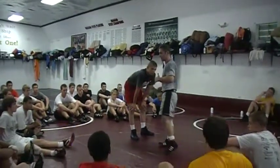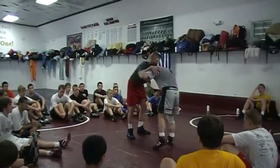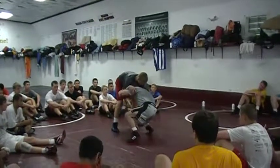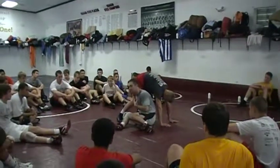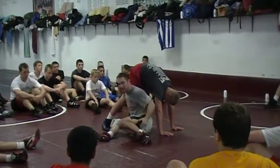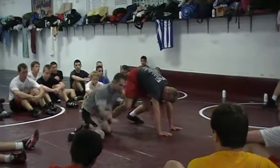He'd do butt slide, go to a head outside single. We're going to go from that same position — double elbow by him. I'm going to push in, he's going to push back. It's an extreme level change. I'm going to pull him by as I go to my butt. Here's the thing most guys mess up — look at my position. I'm basically in my stance. The only thing is I'm on my right butt cheek, not on my left.